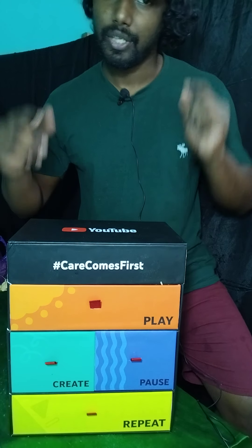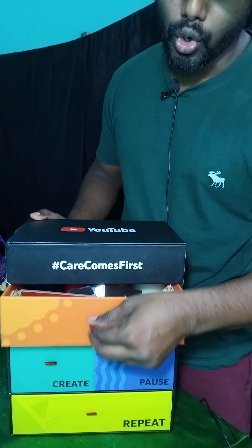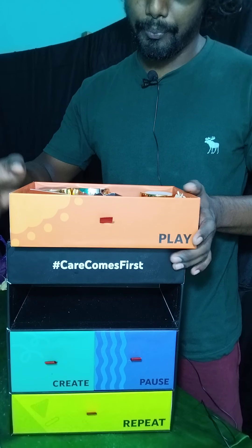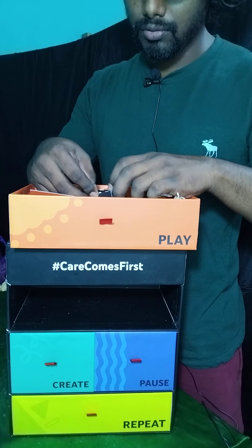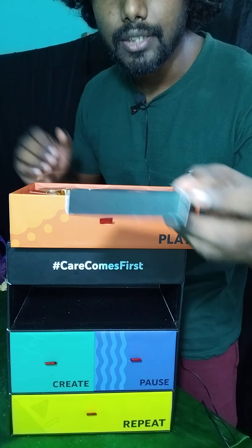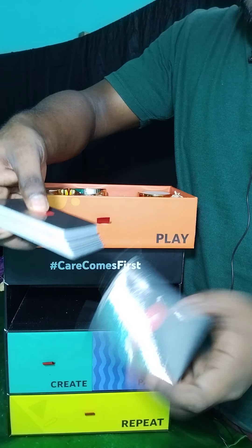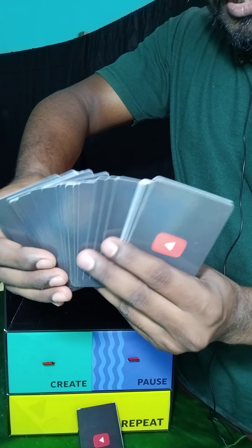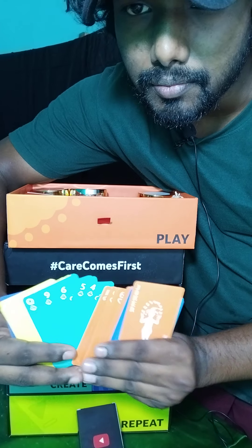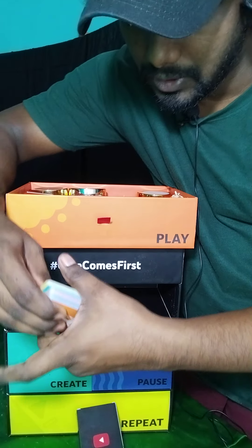Now moving to the second box — it's the Play box. Let's open it. There are a lot of things inside. First of all, I have YouTube cards. Let me open them. See — YouTube cards! And look at the other side — different colors. I love cards, thanks YouTube!